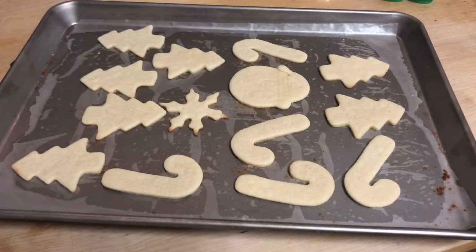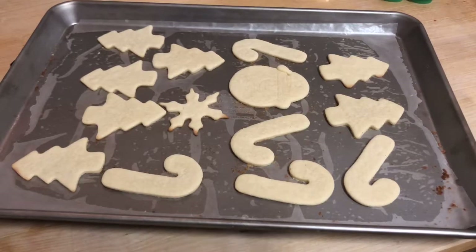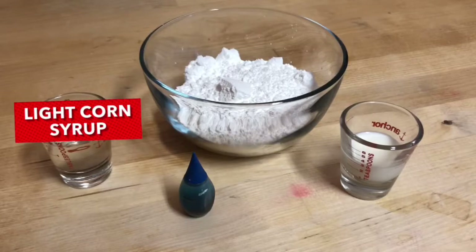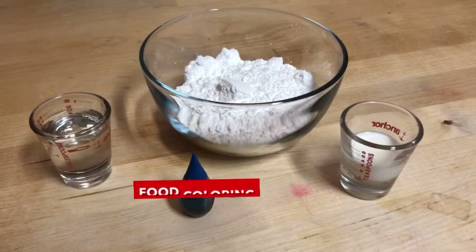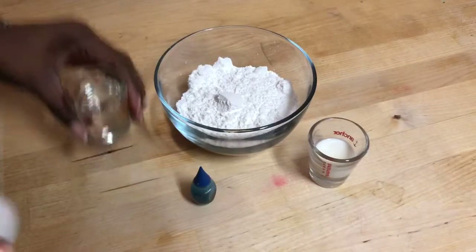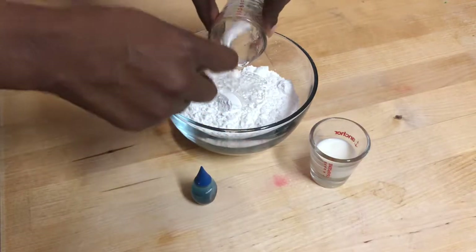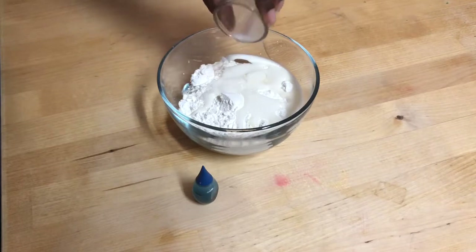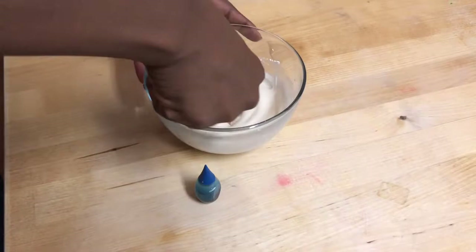Now that those cookies are done we're going to let these cool for a while, then start working on our cookie glaze. You're going to need some powdered sugar, a little light corn syrup, milk, and vanilla extract — or you can use water — and some food coloring. We're going to begin by adding our light corn syrup to our powdered sugar, then our milk and vanilla, and mix these together really well until everything is nice and thick.